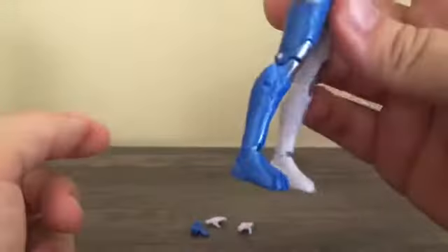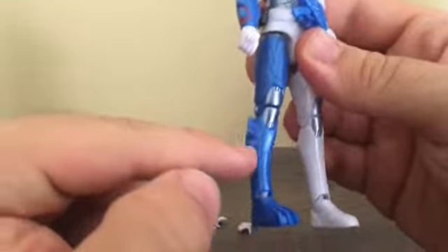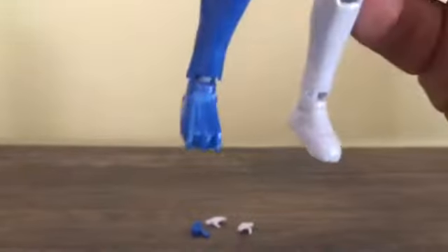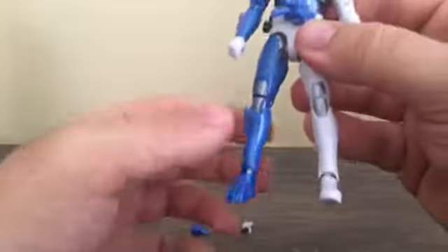Here are the legs, which again represent a wolf's fur coat. On the foot, you can see he's got a set of claws. Very nice attention to detail.